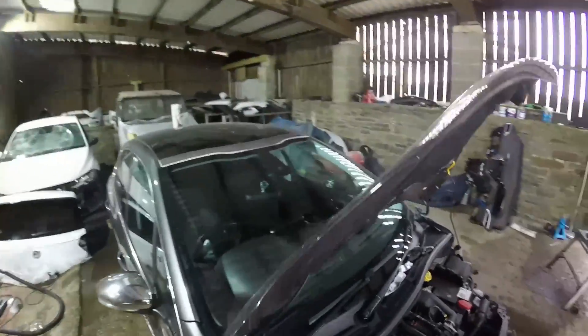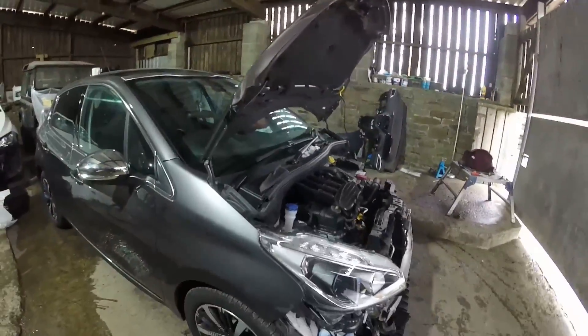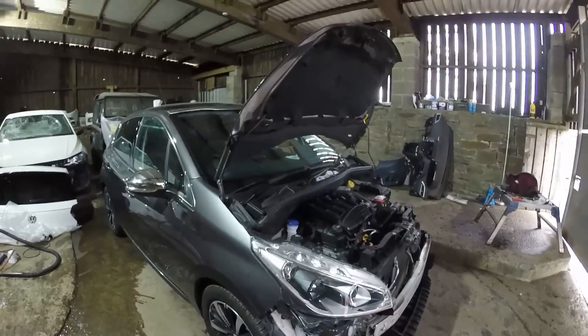New window in it — I think I've showed you that before. So that's the Peugeot.